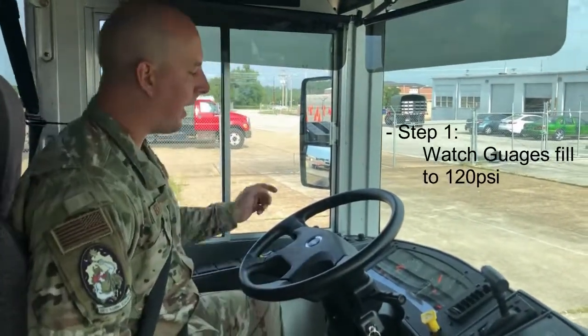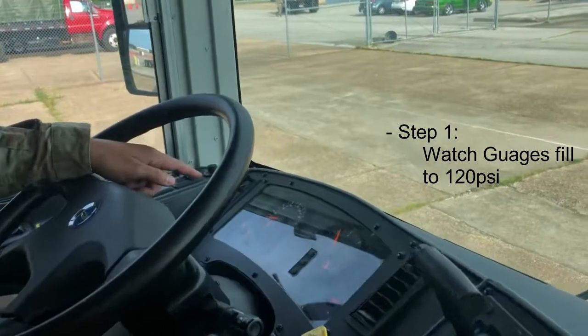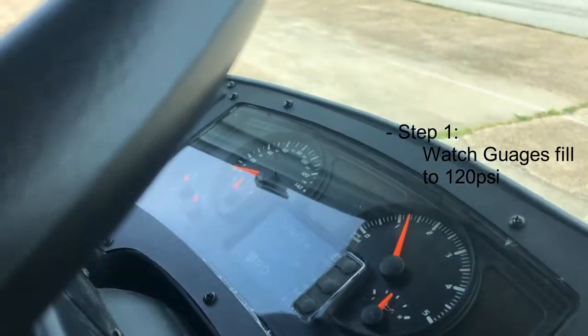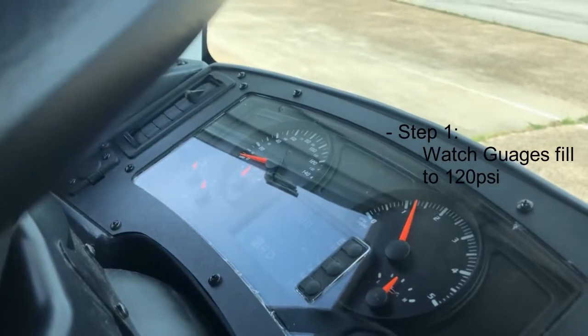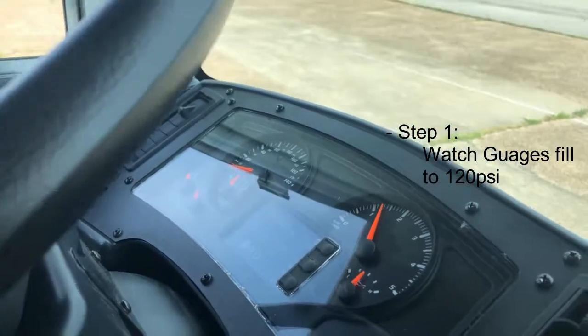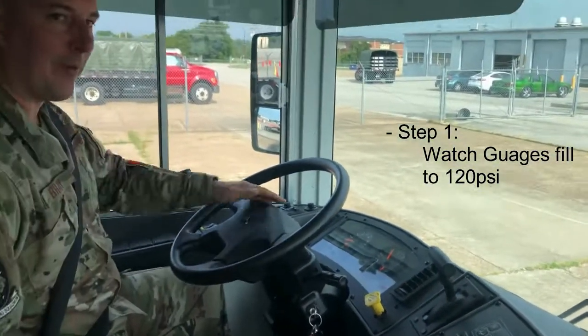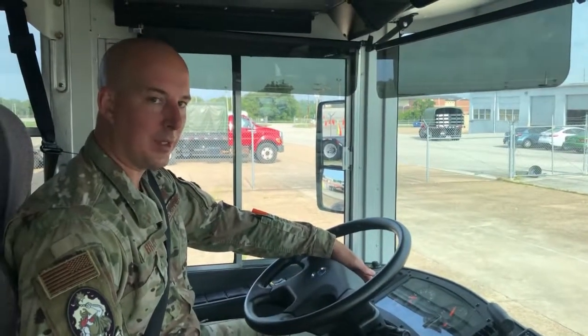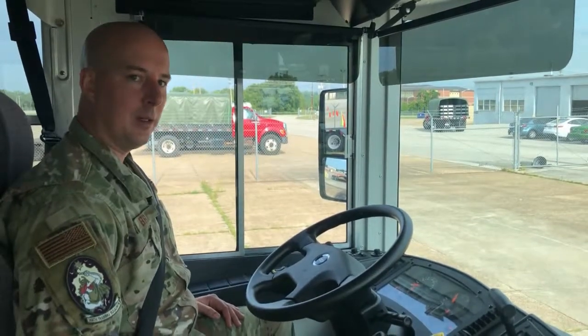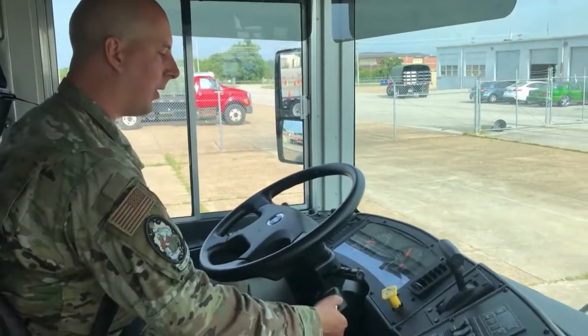We've started the vehicle. Now we're watching the air gauge — this is the first step of the air brake test. We're going to watch our gauges and allow them to fully fill up to the governor cutoff range of about 120 to 140 psi. Once they've reached that range and stopped building air pressure, we'll go ahead and turn the vehicle off.